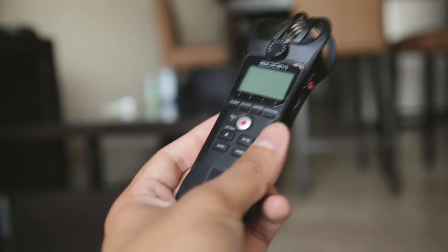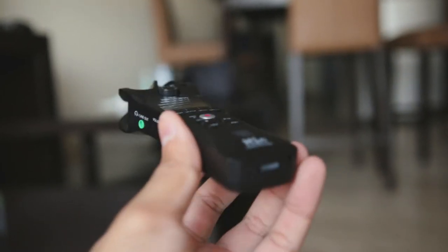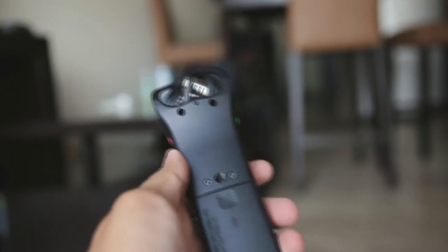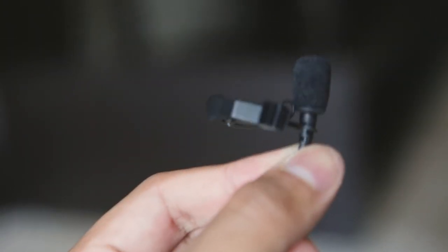If you've seen my video on the Zoom H1N, then you understand how important this is. This whole audio setup is probably what I'm going to be using for a while. I'm still learning how to get the best audio in post, but having a super small, handy recorder that I can take anywhere — it's smaller than my phone. Check out that video if you haven't already.